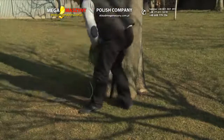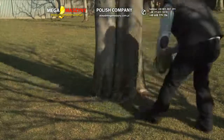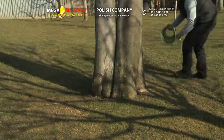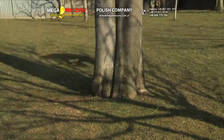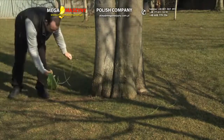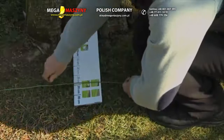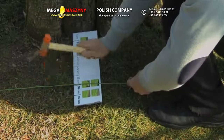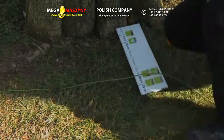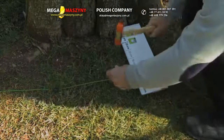Circle the obstacle counterclockwise. Fully fix the nails at the appropriate distance around the obstacle. The distance between nails can be less than 1 meter on curved ways.